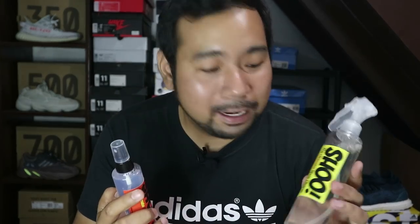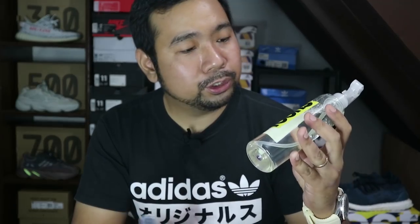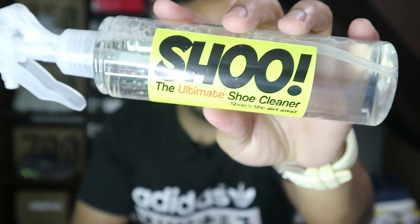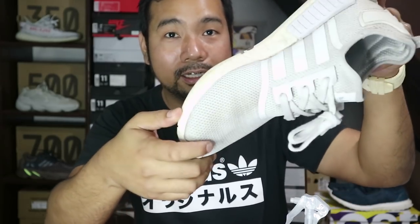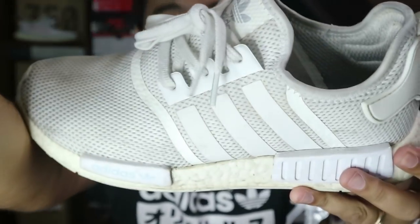We have time for cleaners. These are the shoes that are released today. I don't know how good they are. First, we have the shoe cleaner itself, and as well as a shoe deodorizer. Both of them came in spray bottles. We are gonna try them on this NMD R1 triple white. As you can see, they're a little dirty.